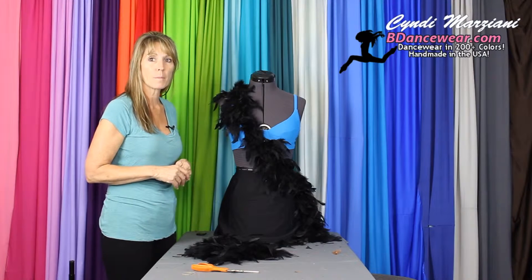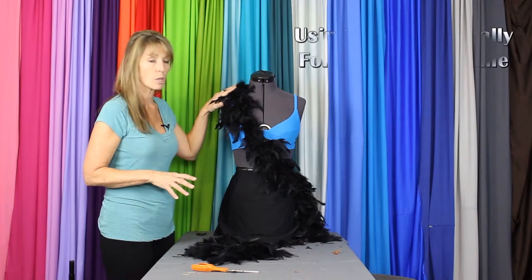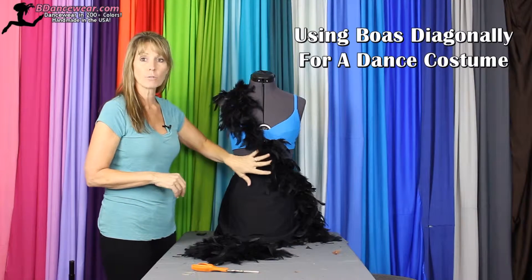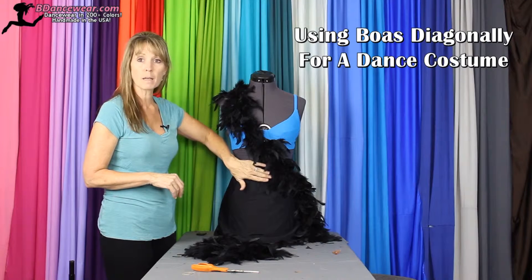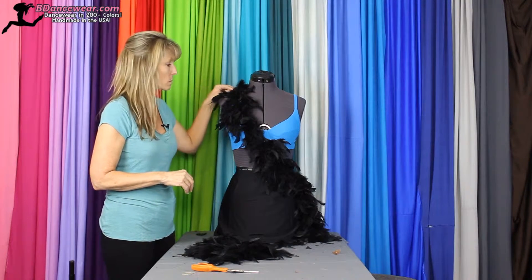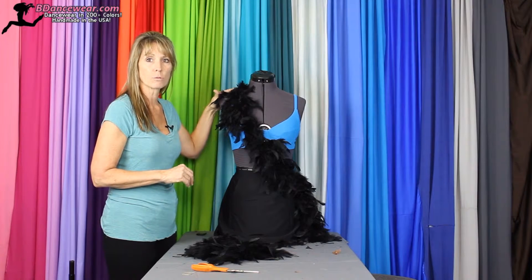Hi, I'm Cindy from Beedancewear.com and in this video today I'm going to show you how to use boas diagonally to create a unique look, covering up belly buttons if you'd like, but giving a little extra texture. A simple way to use a boa.